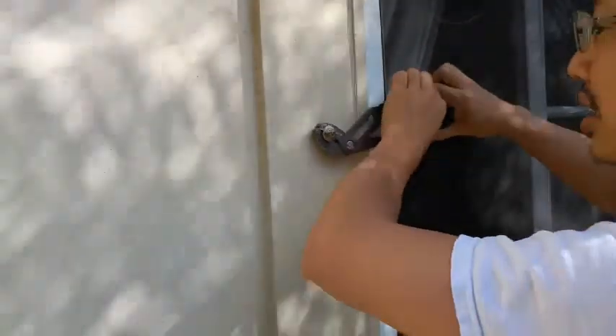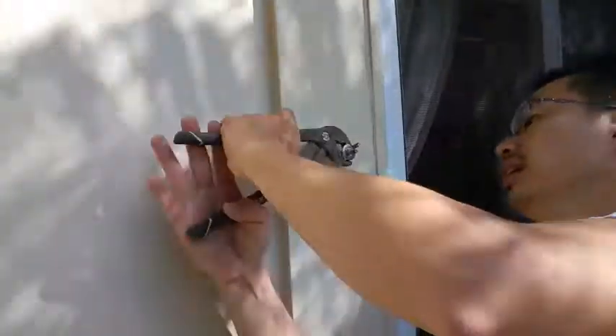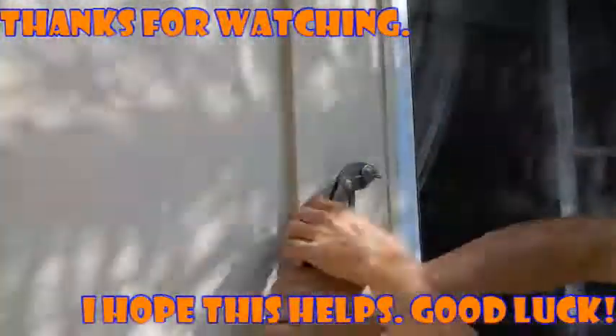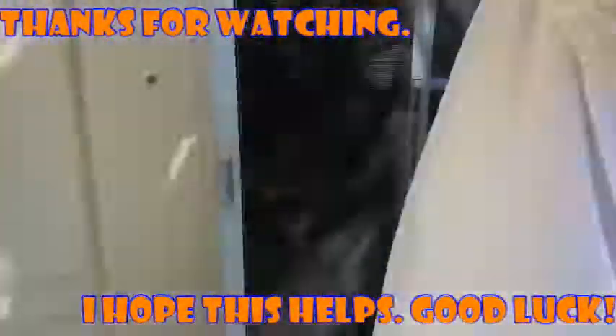Now you can work it out of the hole — and it's out! See you next time.